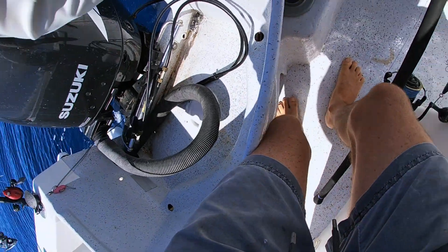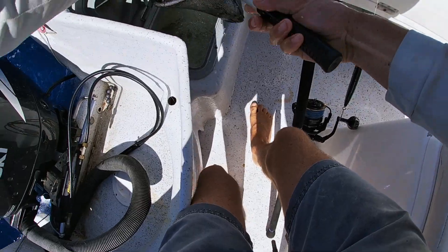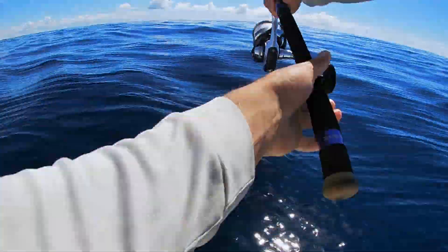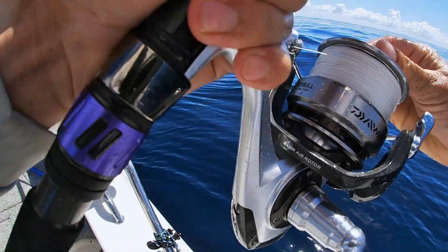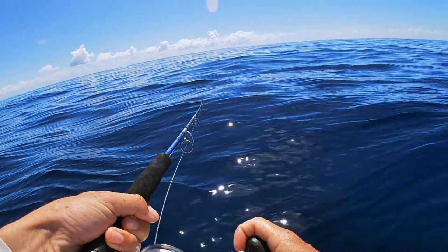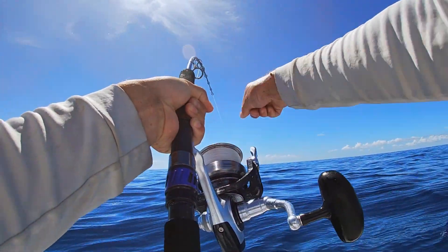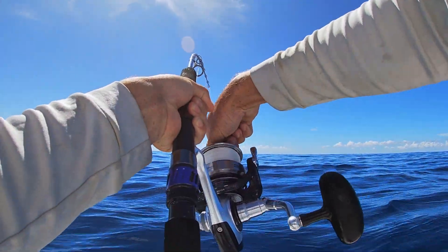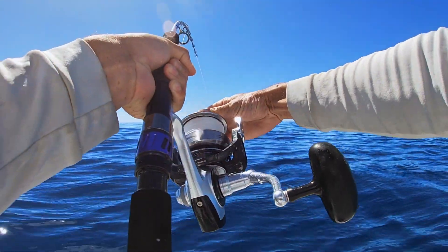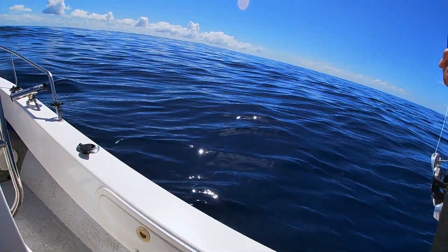Libby! Oh my god! There — under it! Yes! Listen to this! Look at him come through the water! Alright, reel that in babe!